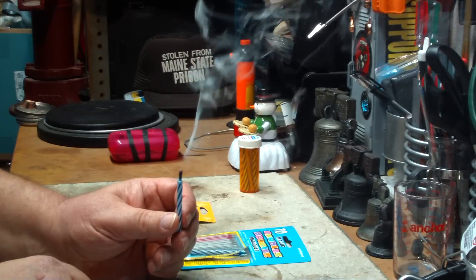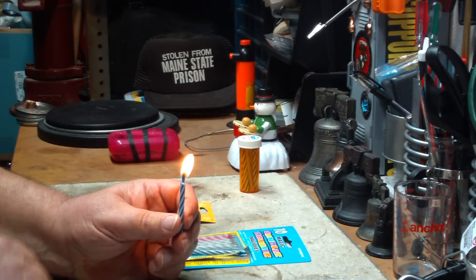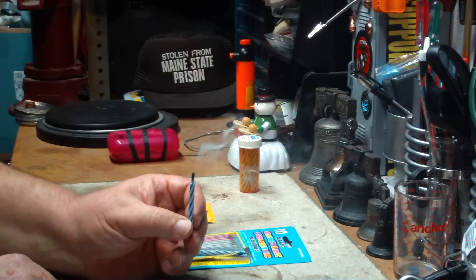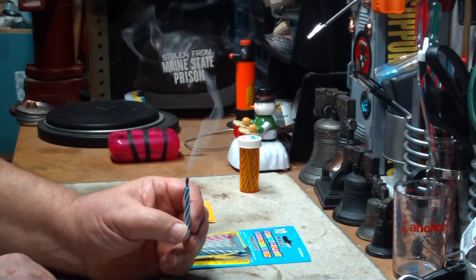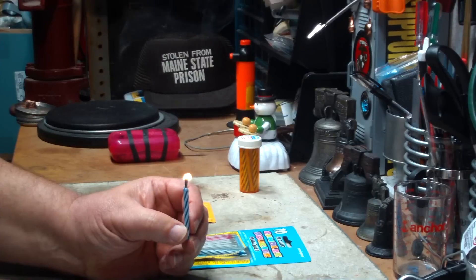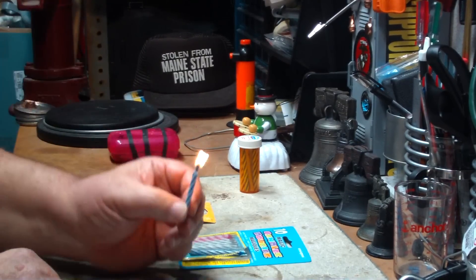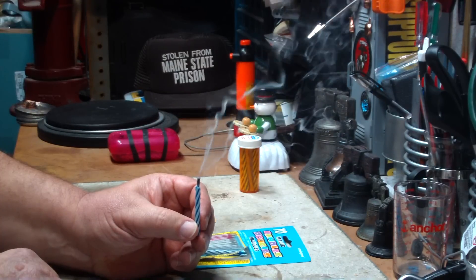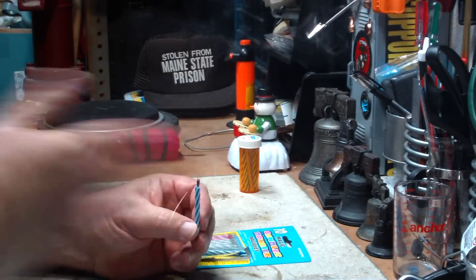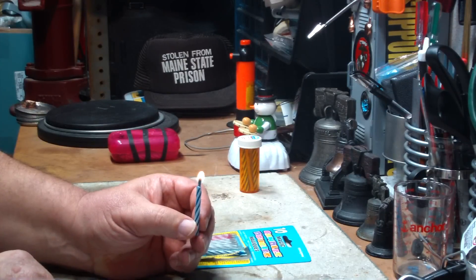But it will blow out. Hopefully if you fan it enough, it'll come back. But it will go out and it won't come back. Maybe you can fan it a little bit. There's the magic. See, it's all pretty iffy.